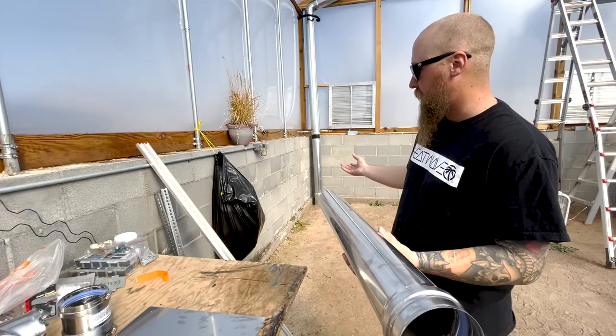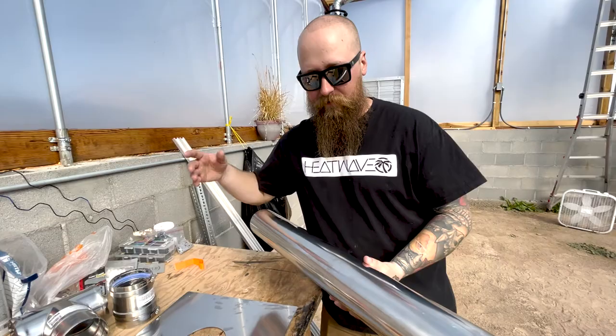You have to vent these heaters. What we have is this vent pipe that comes out, and then outside the greenhouse is the little end of it. But the vent pipe gets hot, so it can't just run through the greenhouse wall, and our walls are made out of plastic film.